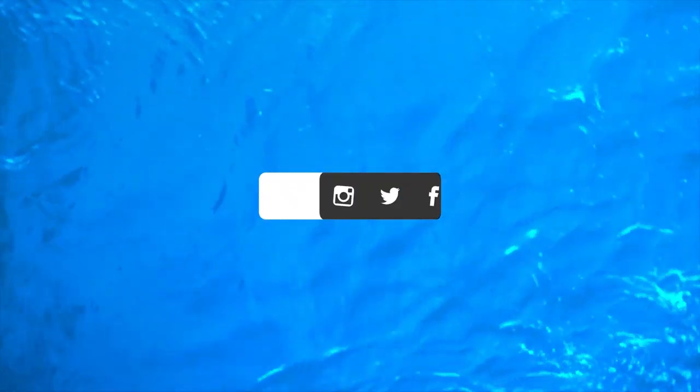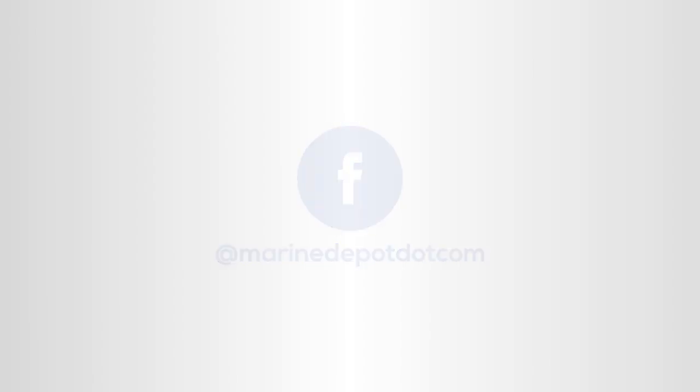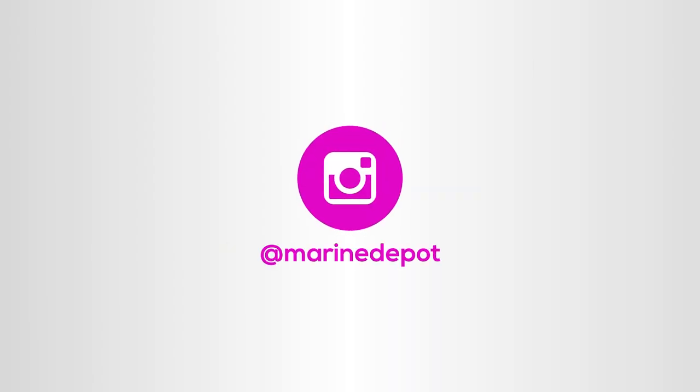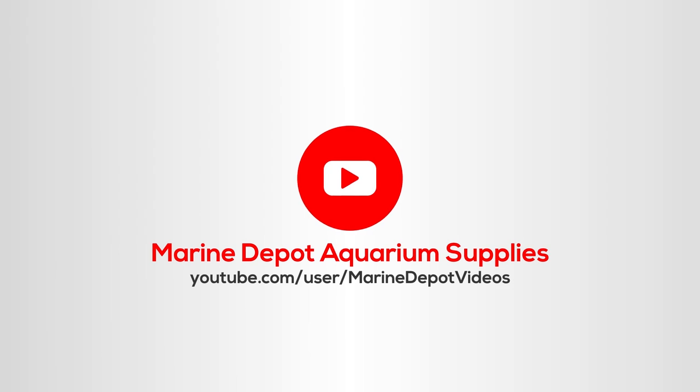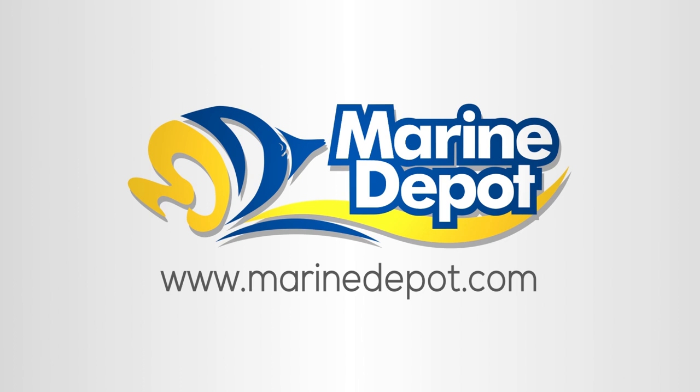If you have any questions, feel free to message us on social media or give our excellent customer service reps a call. Don't forget to like, subscribe, and comment below about your favorite ATO. Thank you for watching our video, and as always, let's build a better aquarium together.